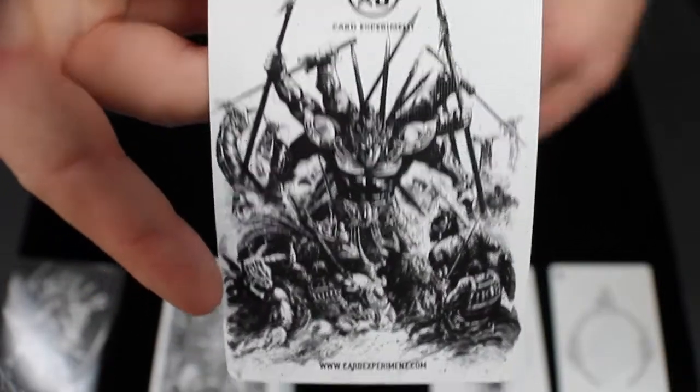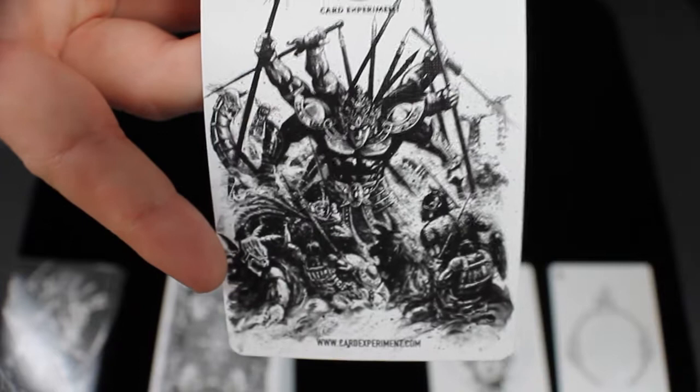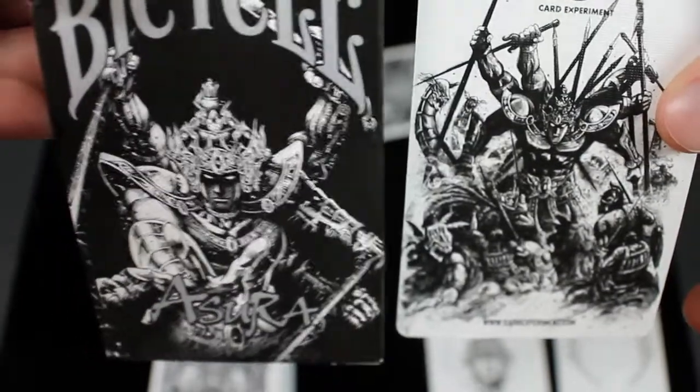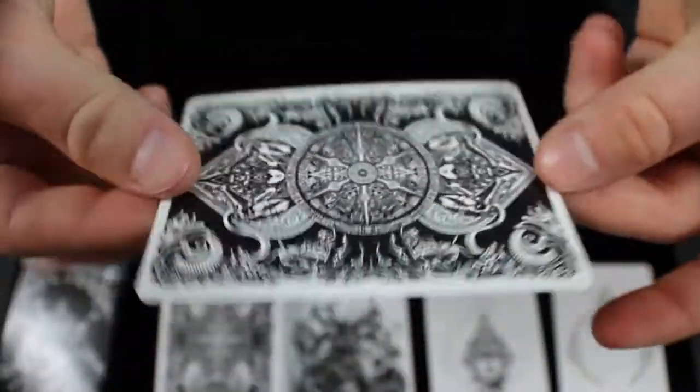Next, you have a promo card for Card Experiment. The picture depicted on this card is actually what the front of the red Asura decks look like — that was the picture of the demigod on the front of that deck. This black version is a little different. And then you also get a double backer.